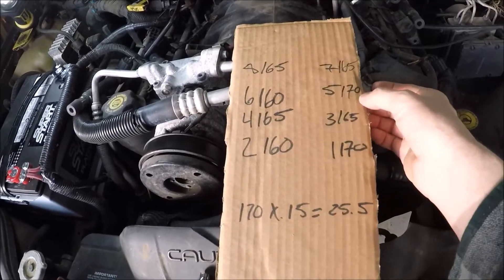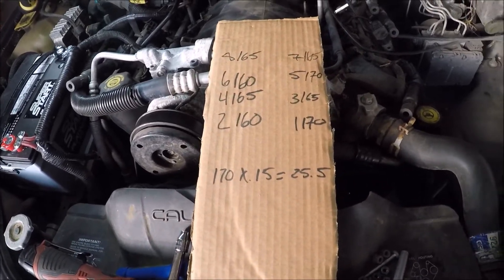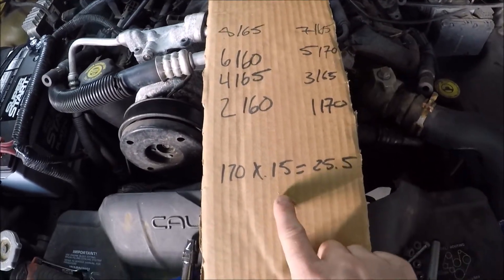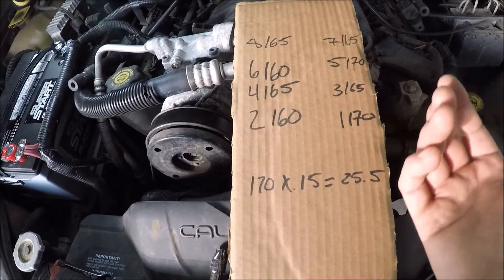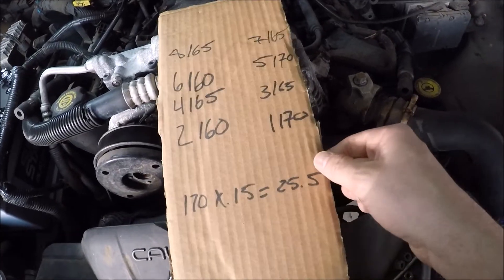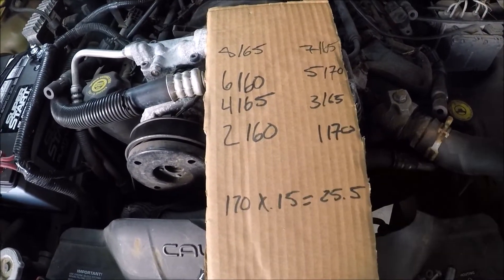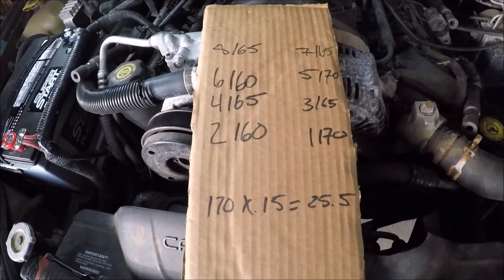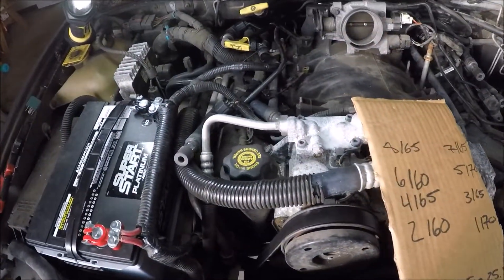I have anywhere between 160 and 170 PSI in every single hole. I did not have a single cylinder with zero compression. Honestly, this looks like a healthy motor — my numbers vary a little bit, but as long as they're within 15%, that's normal. Taking the highest number of 170 and multiplying by 0.15 gives 25.5, so the lowest acceptable would be about 145 PSI, and my lowest number is 160. So I'm definitely okay. That tells me I have a healthy motor and this knock probably isn't a valve seat issue.